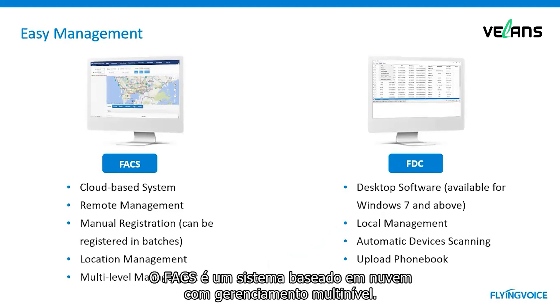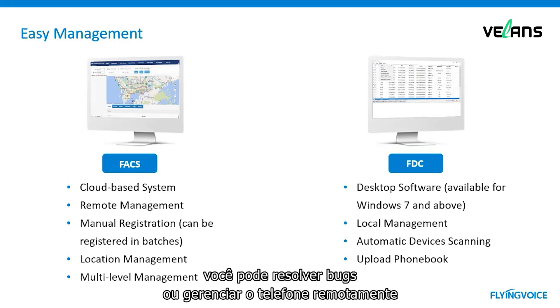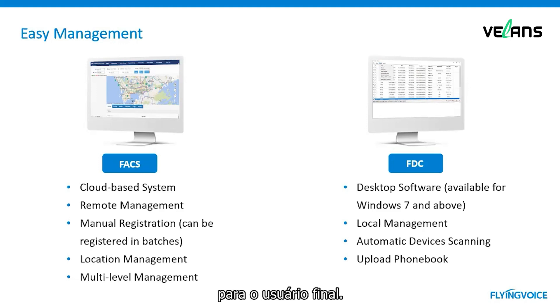Here is the difference. FACS is a cloud-based system with multi-level management. You can create different level accounts for your customers to manage the phone, and when needed, you can debug or manage the phone for end users remotely. FDC is a desktop software available for Windows 7 and above. Install the software on your computer and you can manage and configure phones on the local network. In summary, FACS lets you control devices remotely, while FDC is for controlling devices on the local network.